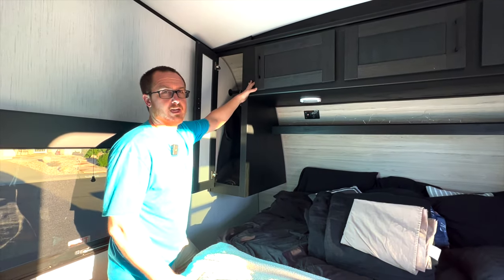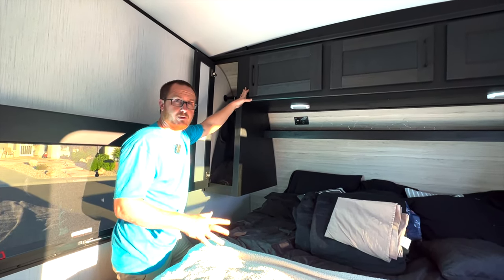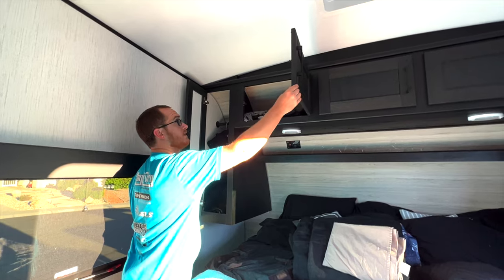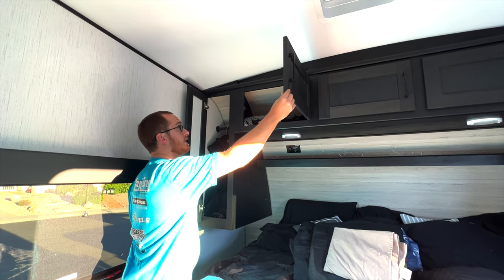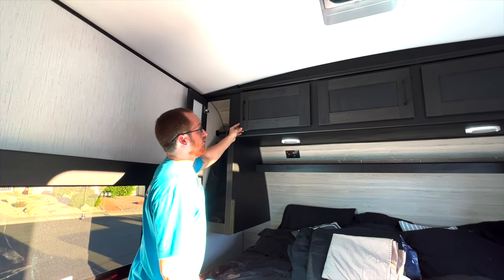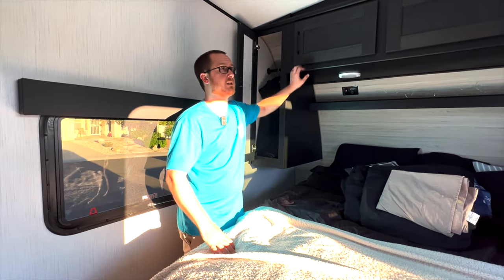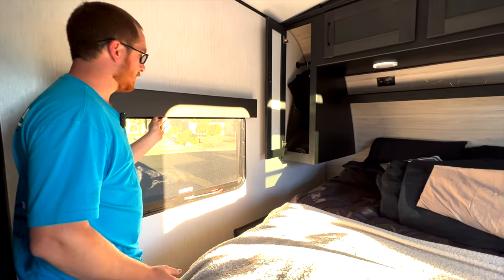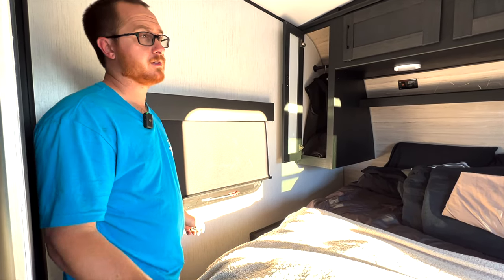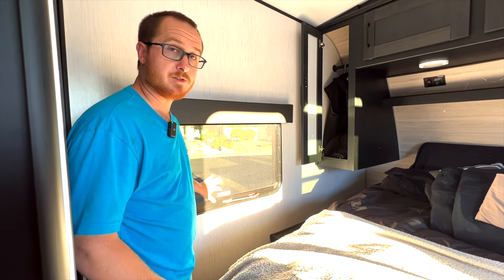A few downfalls back to the cabinets: I would say overall we love this trailer — if we didn't, we wouldn't have bought it — but the cabinets are probably the worst quality on the whole thing. There's a ton of wiggle room on this one and it's going to have to get pretty much rehinged, plus a poor painted finish. The dealership's going to take care of all that. It does have nice blackout shades, so when you want privacy going to bed at night everything gets nice and dark. As you're driving, always store the shades up so they're not banging on the walls and causing damage.